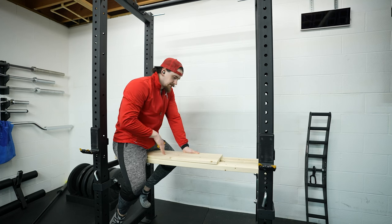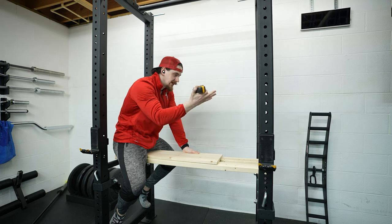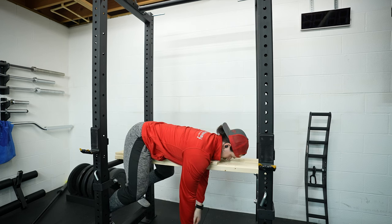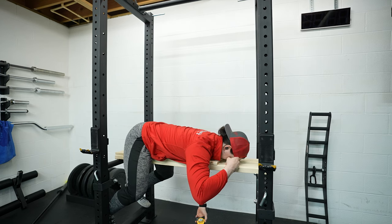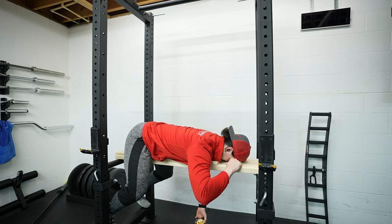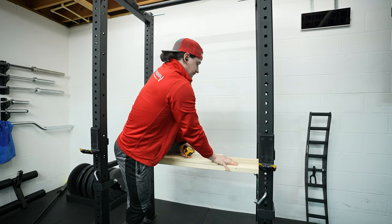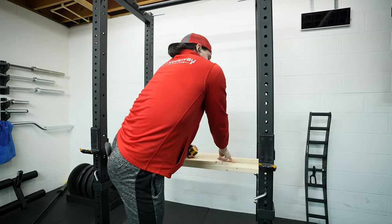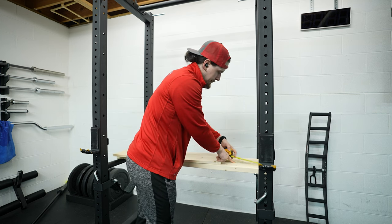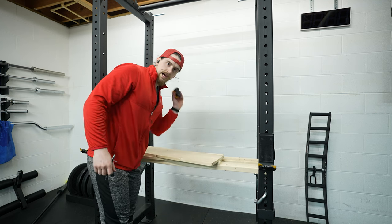We've got the body portion of the platform cut out. Now we need to figure out how much of a head pillow we need. I'll lay back down, put my chin down, and feel where my forehead will be. This is not going to be perfectly scientific. I want the pillow to start right here, so I'm going to measure from my finger to the end of the rack — that's how big the wood needs to be for the face pillow portion. We'll measure off 10 inches and make our final cut.